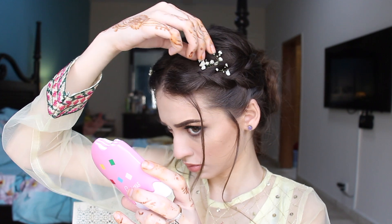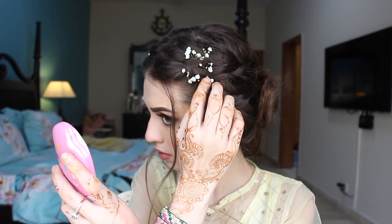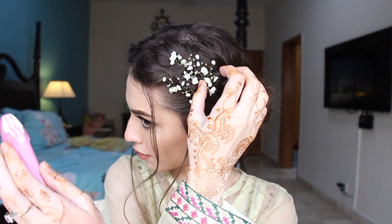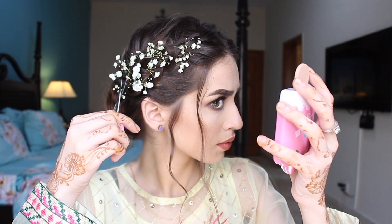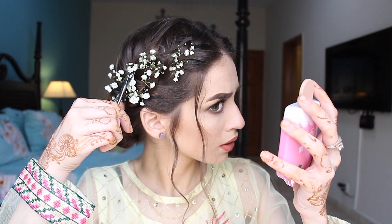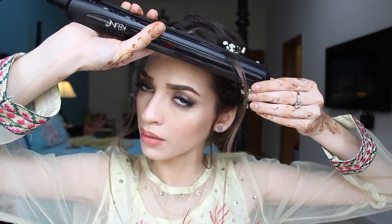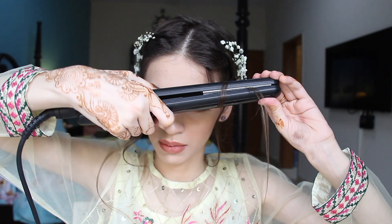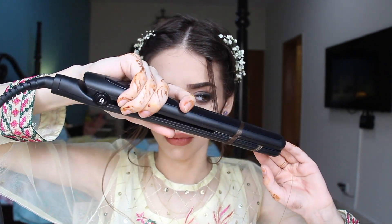I'm going to do the same thing on the other side, putting some flowers. I'm just cutting some flowers and fixing them according to my hair. And now I'm going to curl my hair with a straightener, just curling these strands. It will give it a softer, beautiful, romantic look which we all want.